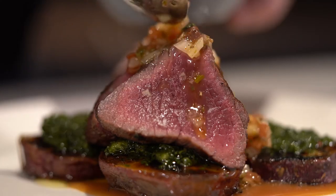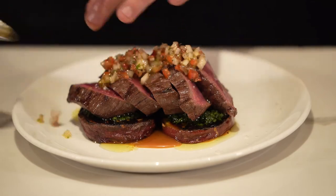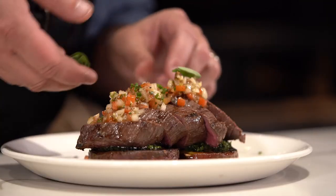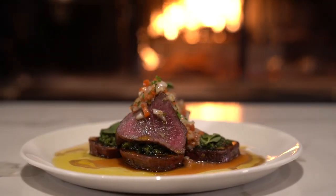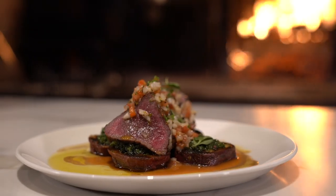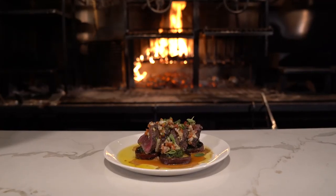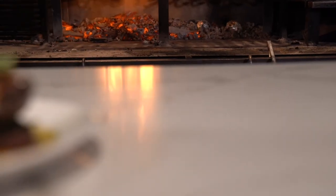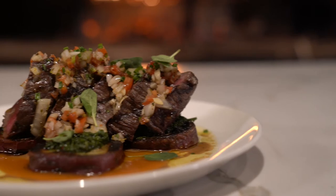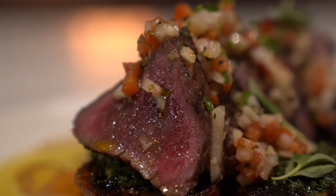Servina venison — the animals never see the indoors; they're completely grass-fed. The meat has a milder flavor than what we're used to in the Midwest with deer that forage, but the grassiness comes through and it's got a really herbaceous quality to it. So here we have our Servina venison Denver Leg, grilled over charcoal, served with vinegar caramel, Japanese sweet potatoes à la choppa, chimichurri, and salsa criolla.